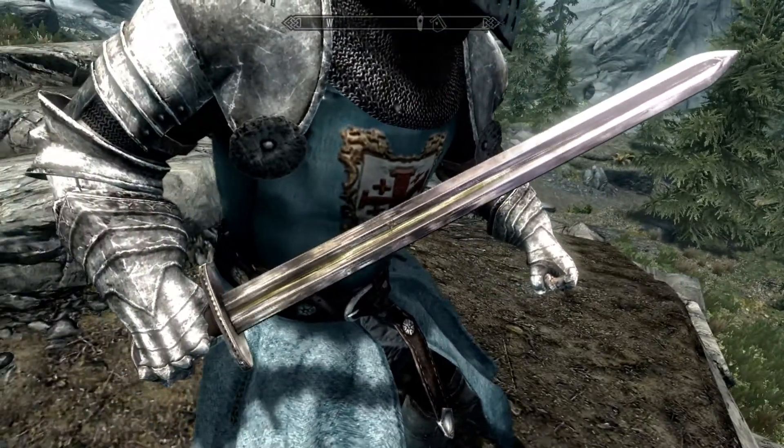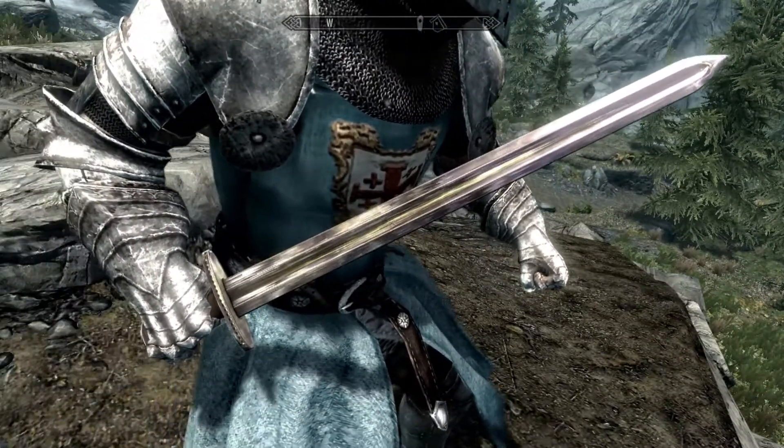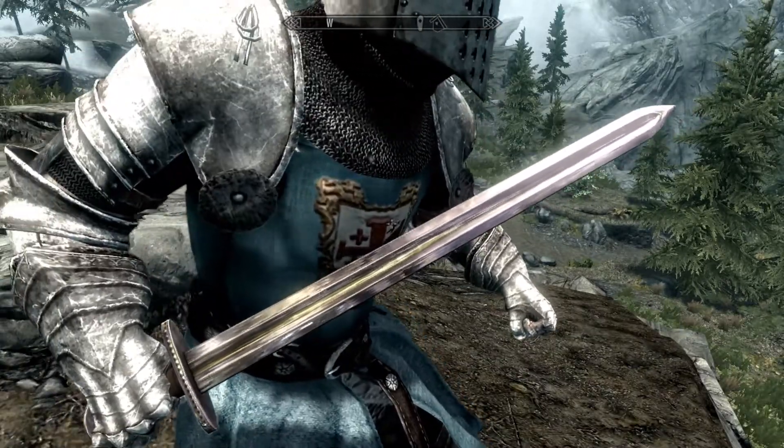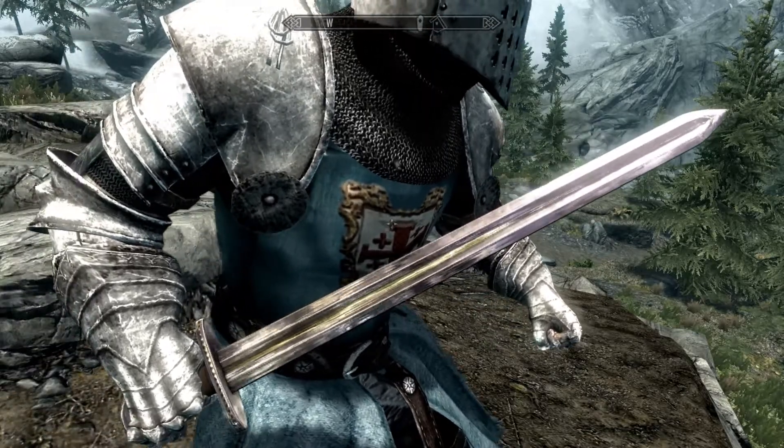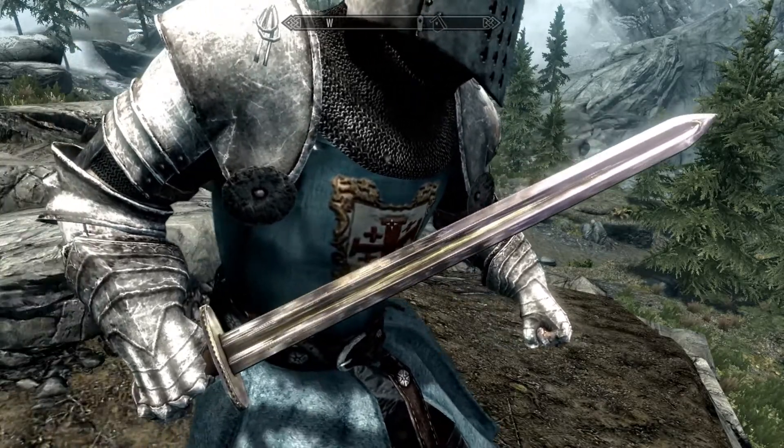Once the mod is installed, you can find the sword under the steel category in your smithing window. And it is a Dwarven equivalent sword.